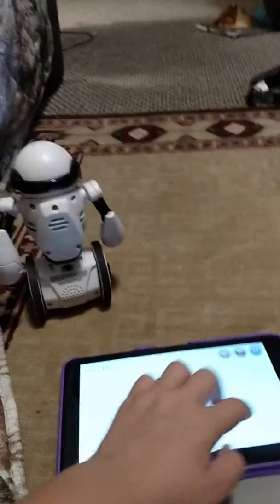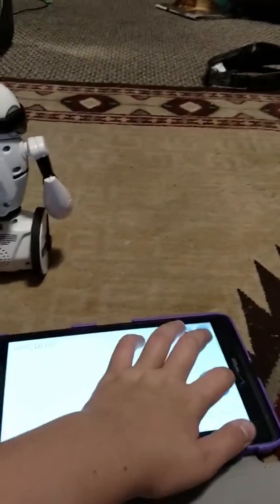Isn't that cool? He actually works. The first robot I've ever seen that works.